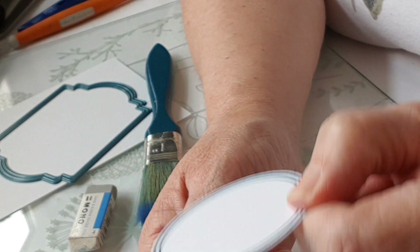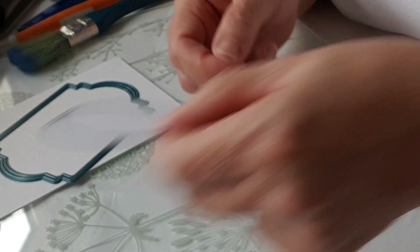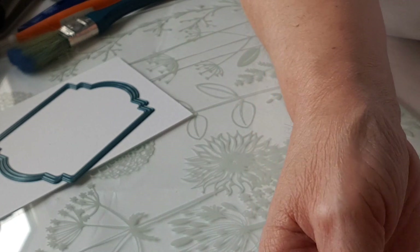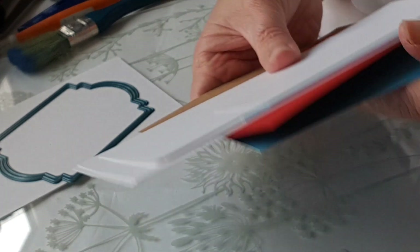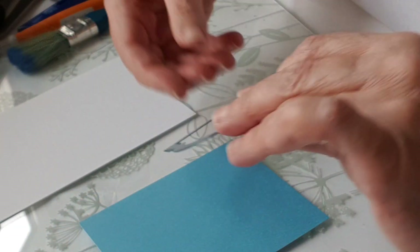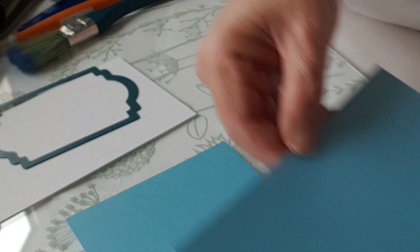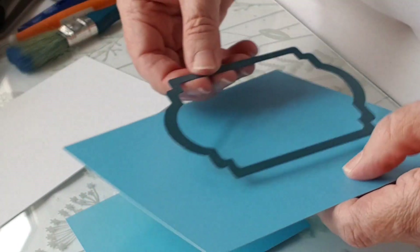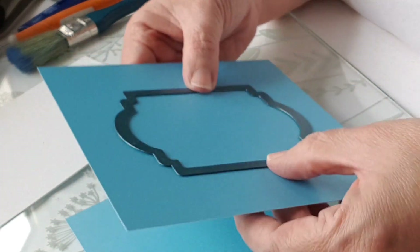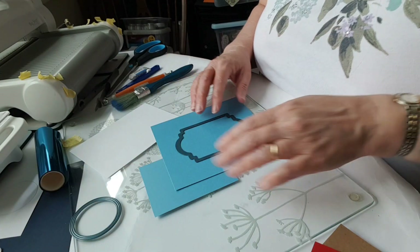Now if you are working on pearlescent card, you can't do that because the rubber will spoil the surface of the pearl card. So let me show you how we work with these and what we do on pearl card. I've got a nice piece of blue pearl card here. You might be thinking — am I really going to foil this right in the middle? — and the answer is yes, because then I can actually use the rest of the foil to mat and layer a project, and I've got a matching topper to go on top.